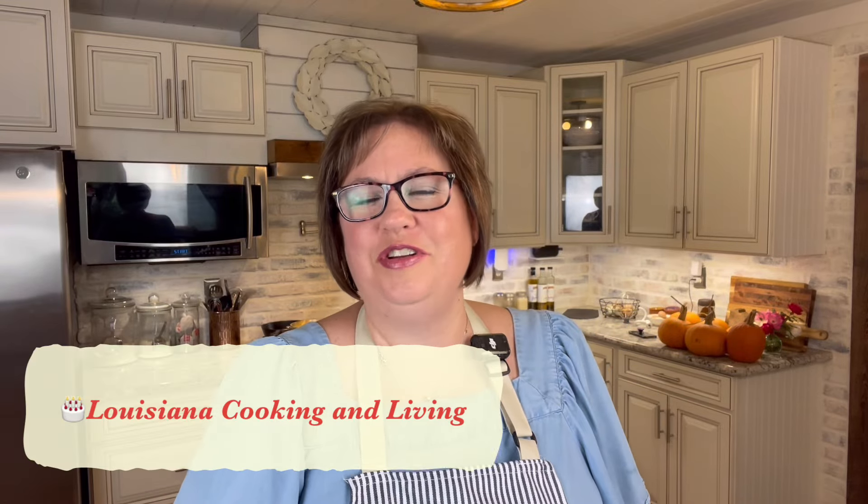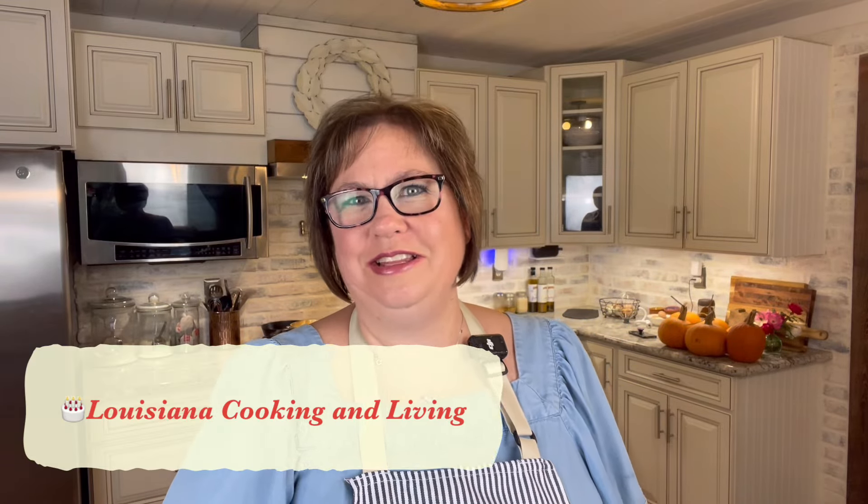Hey there, welcome back, or if you're new to my channel, welcome. My name is Katie, and this is Louisiana Cooking and Living, and today is our 100th video.